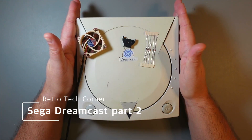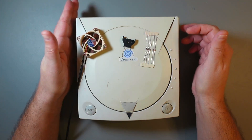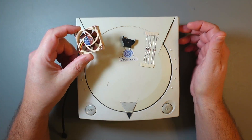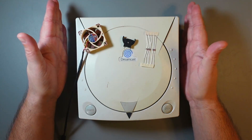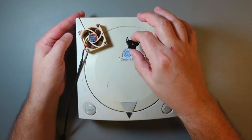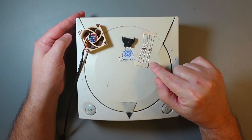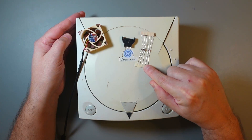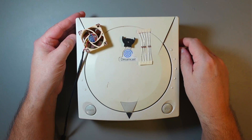Hi, today we'll continue modding my Sega Dreamcast. I started in one of my previous videos - I installed GDEMU. The plan was to install a Noctua fan; unfortunately I didn't have the bracket and it didn't arrive on time, so we'll do it today. I'll also install a battery holder and a diode so that I can use standard CR2032 batteries.